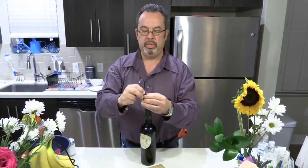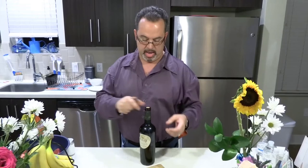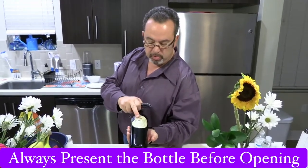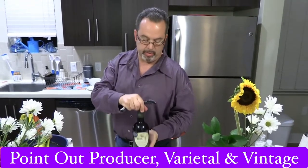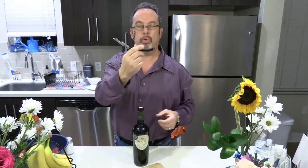There's a way to take the whole foil off, but after you make that cut, take the blade straight and put it in your pocket — don't throw it on the table, don't throw it on the floor. Then present the wine to the customer: Bogle Vineyards 2018 Cabernet Sauvignon. They give you the nod, and you proceed.